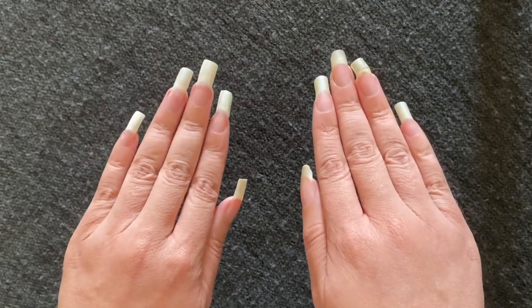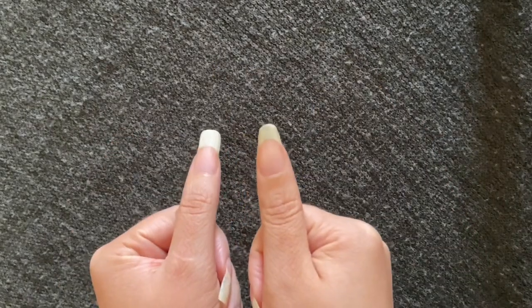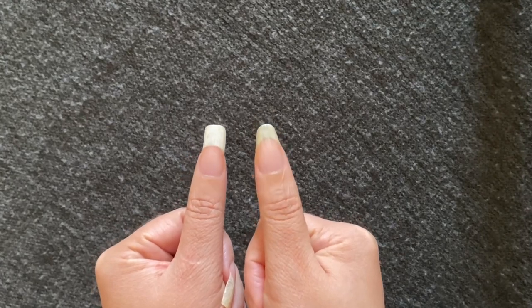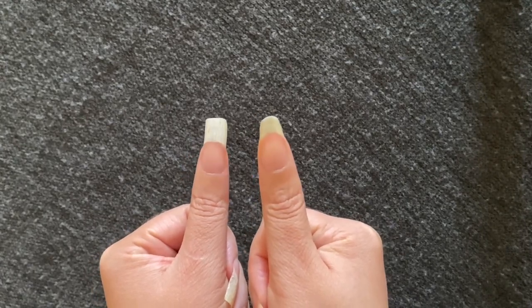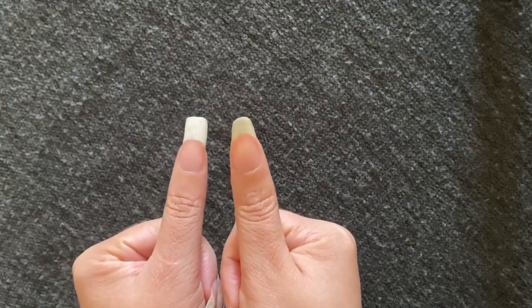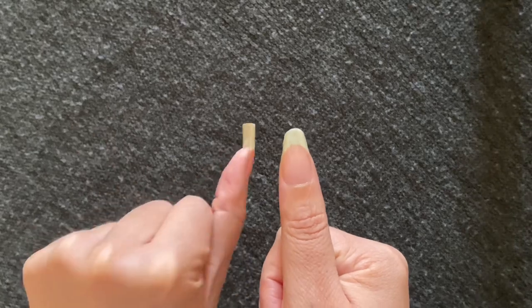If you're still skeptical, here's the showstopper. Look at the thumbs, y'all, because it is the thumbs for me. You can see a significant change in color from my left nail tip that was in the acetone and my right nail tip that was not. I got this bottle of 100% acetone nail polish remover from the Dollar Tree.